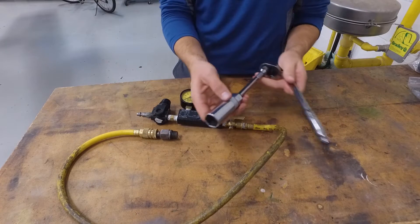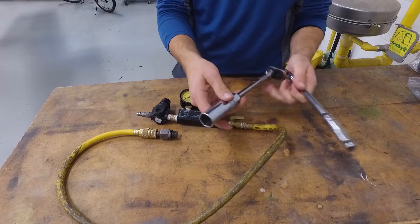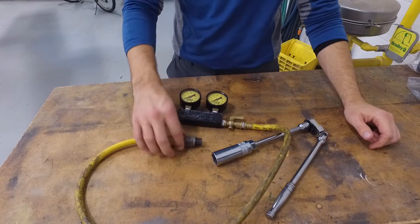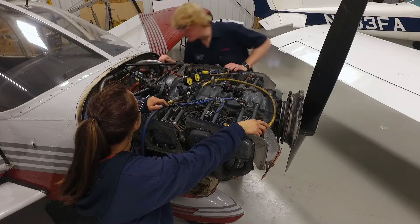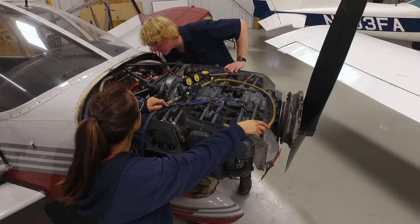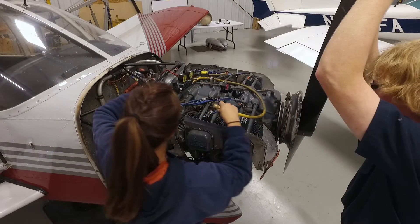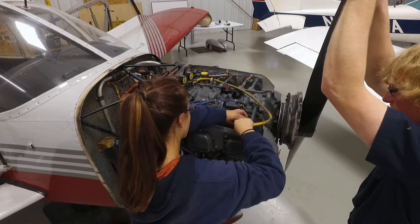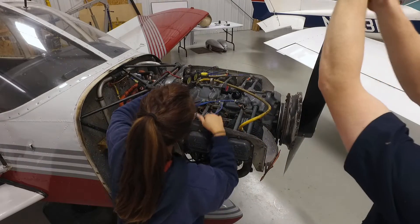And of course to get the spark plugs in and out you'll need a spark plug socket to pull out the plugs, hook this up, apply your air and you're good. So as you can see here, Brent and Megan are getting the aircraft set up for the compression test. Brent is going to be showing Megan how to do this. Brent will handle the propeller and ensure that that doesn't get away while Megan runs the compression gauge and hooks up the air.